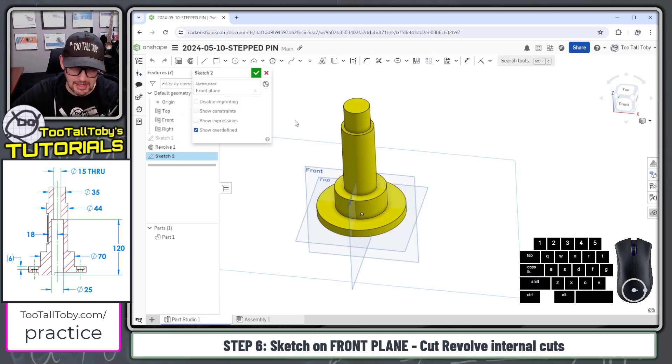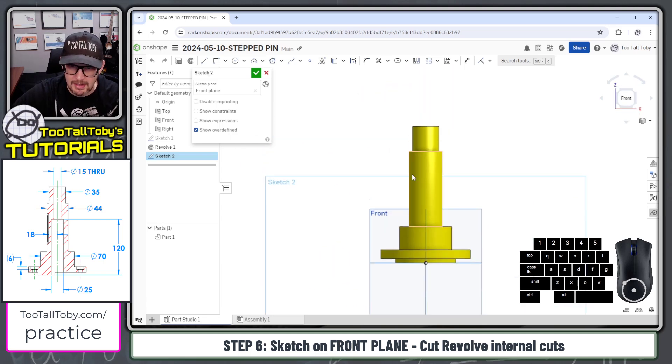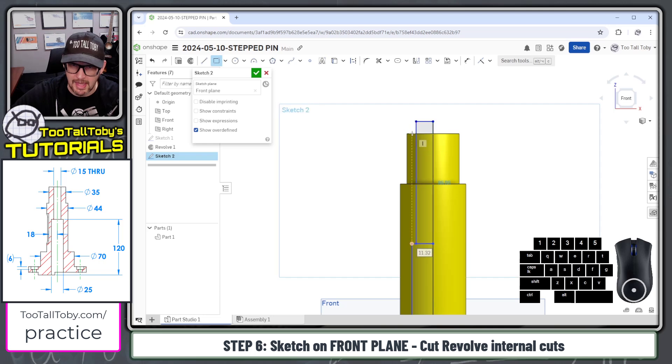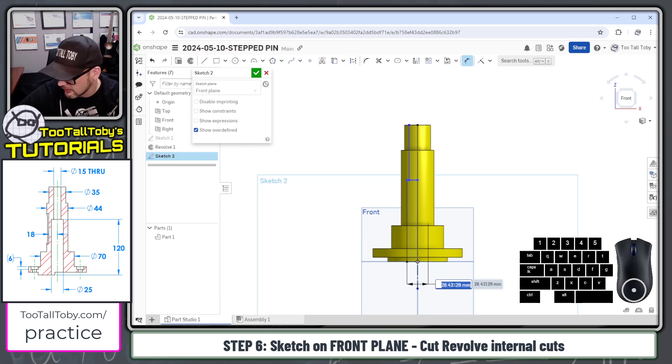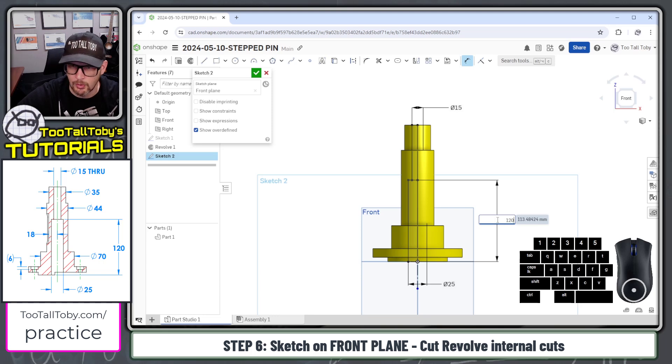We go to the front plane, begin a sketch, press N for normal to view, and create a sketch of two rectangles. We create a relationship between this point and this upper line using the letter I, then add a construction line — line command, press Q, construction line below. We dimension across that construction line to get the double dimension of 25, and dimension across to get the double dimension of 15.